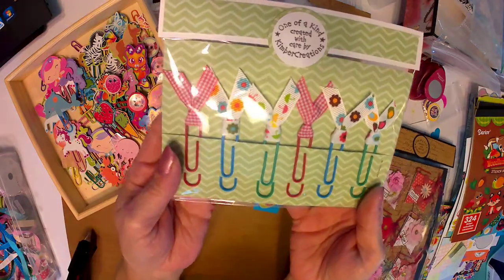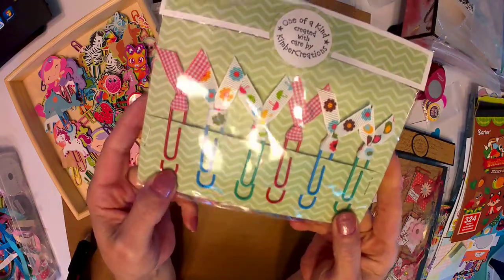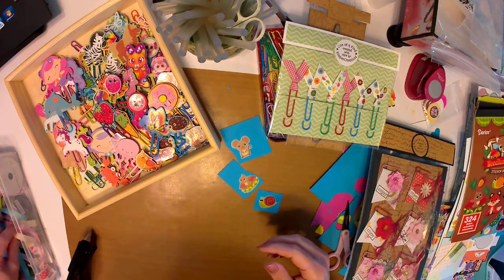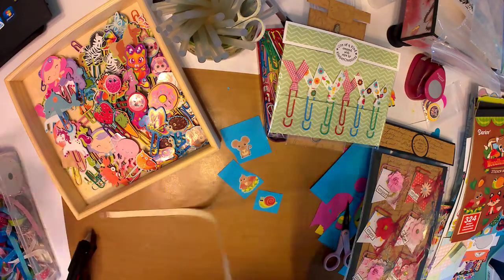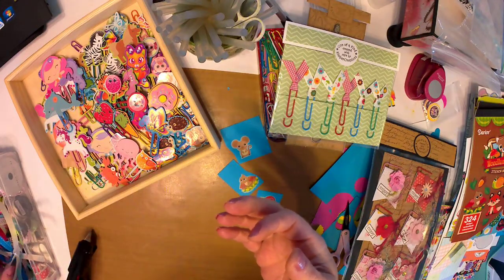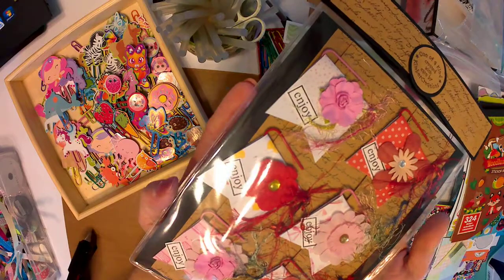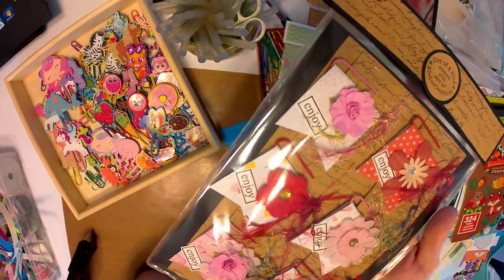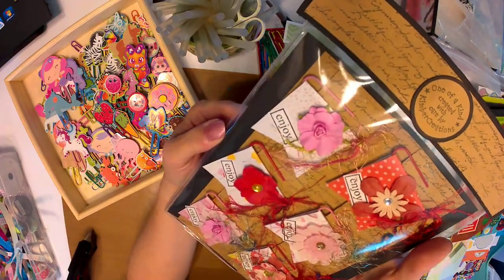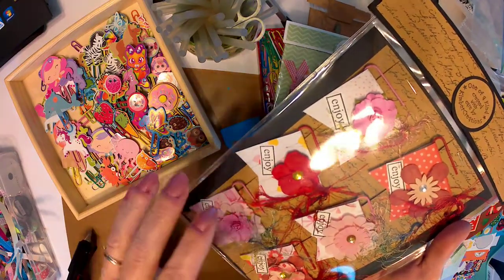Here are some with ribbons — another easy and fun thing to do, plus it uses up scrap ribbons. When you have extra pieces of ribbon you can use that. These are a little bit fancier — sorry for the glare — but these are already packed up. These are really nice to do and another great way to use up scraps: scrap ribbons, scrap paper, whatever.